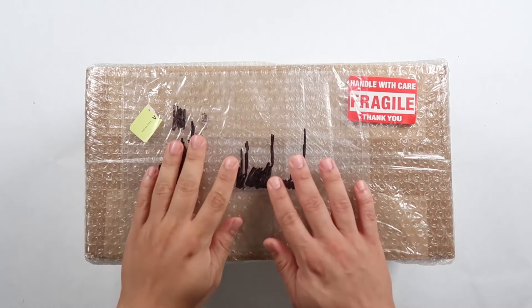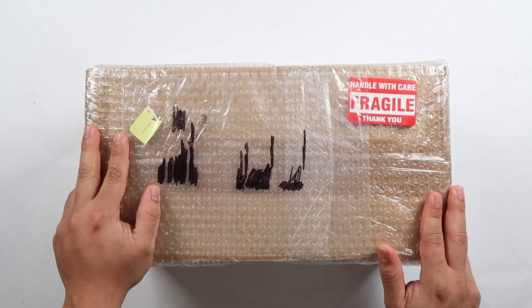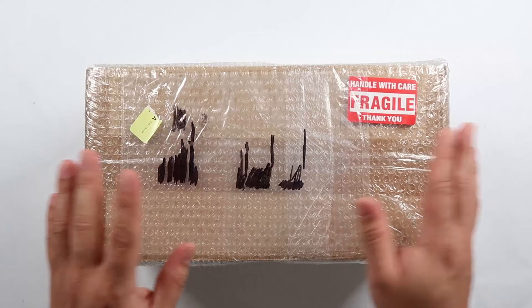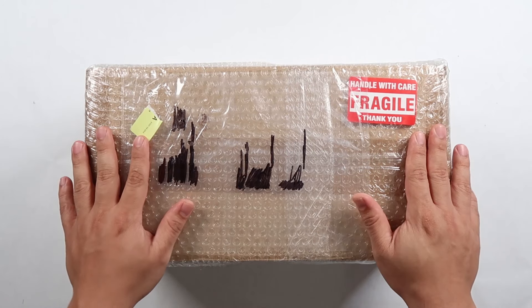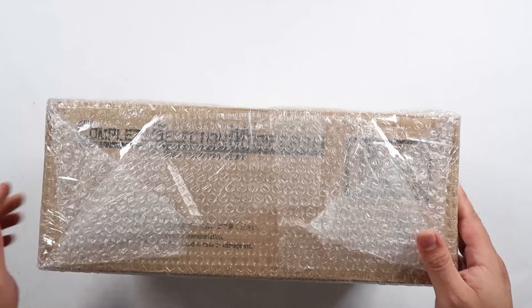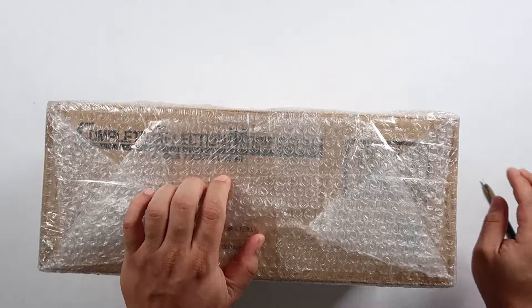Hey, what's up everyone? This is Raven Builds and let's get started. So today we are unboxing the Complete Selection Modification Lost Driver. I actually got this through Amazon. Just in case you guys are wondering, it's practically retail price compared to what's available on eBay. That's the reason why I got this. Let's go ahead and open this up because I'm actually quite excited.